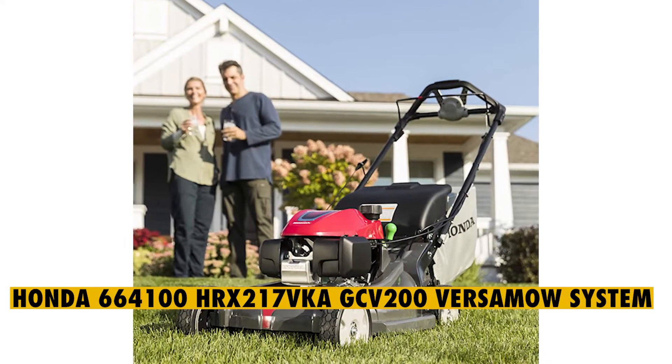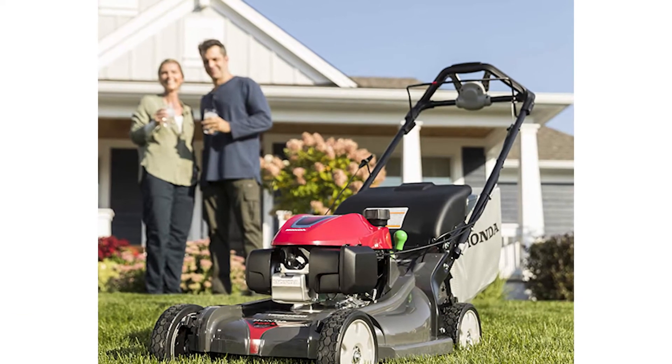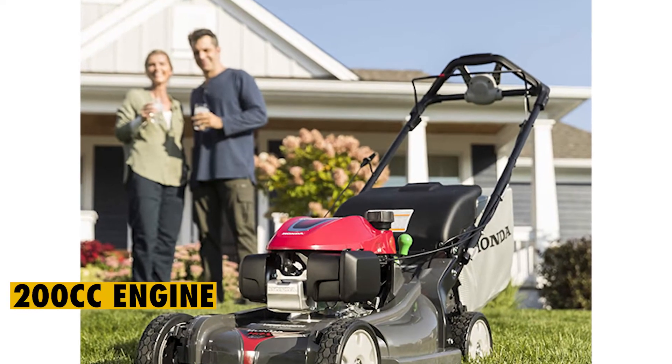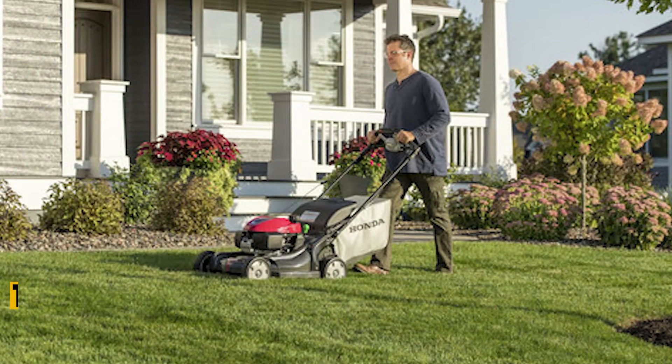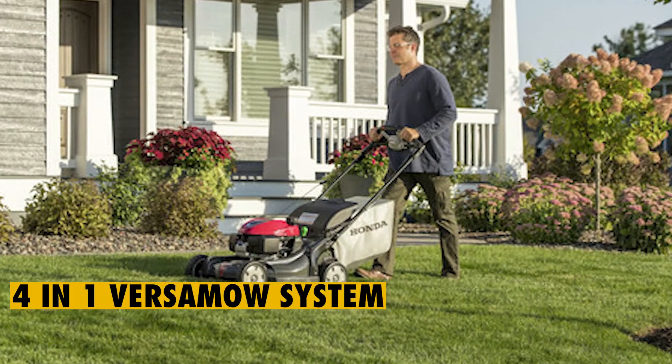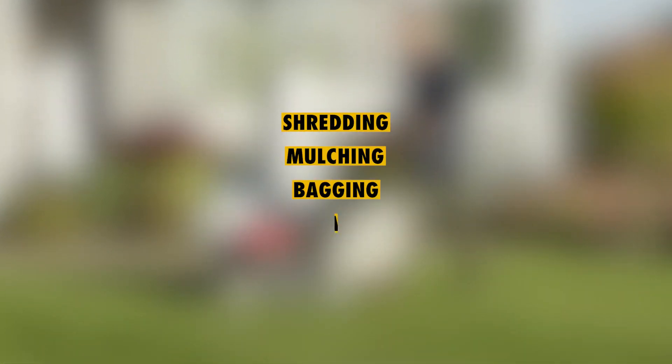Coming in second is the Honda GCV200, fitted with a 200cc powerful engine. The gas-powered lawnmower is equipped with twin blades and a 4-in-1 VersaMow System, making it easy to alternate between leaf shredding, mulching, bagging, and discharging.